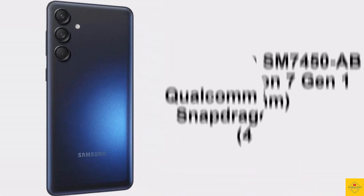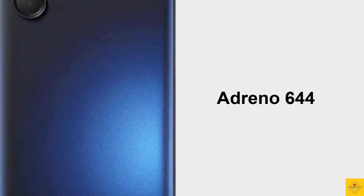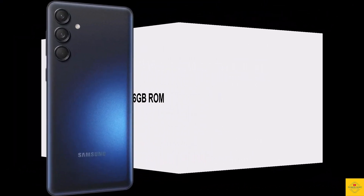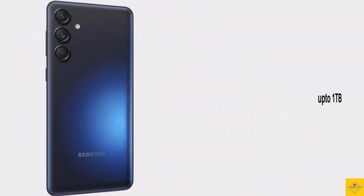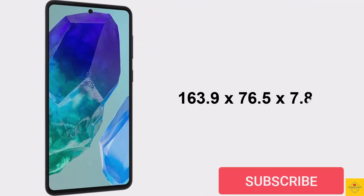It is powered by the Qualcomm Snapdragon 7 Gen 1 chipset paired with an Adreno 644 GPU. In terms of storage, the smartphone comes with 8GB of LPDDR5 RAM and 256GB of UFS 3.1 onboard storage, expandable up to 1TB via a hybrid microSD card slot. The physical dimensions measure 163.9 by 76.5 by 7.8 millimeters, weighing around 180 grams, available in Light Green and Dark Blue color options.